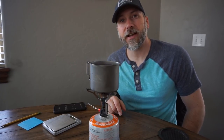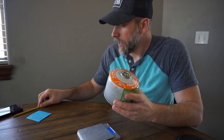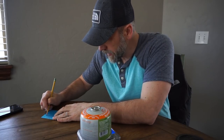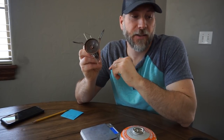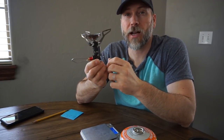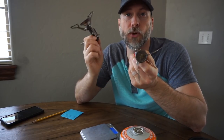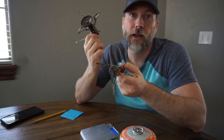That was 30 seconds faster than the Pocket Rocket 2. Starting weight was 255.7 grams, and after the test we're at 245.8 grams. So for the 550 pot test, the Pocket Rocket Deluxe used 9.9 grams whereas the Pocket Rocket 2 used 8.1 grams. The Pocket Rocket 2 took 30 seconds longer, so if time is what you're after with a 550, the Deluxe is the way to go; if fuel efficiency matters, it may be the Pocket Rocket 2.